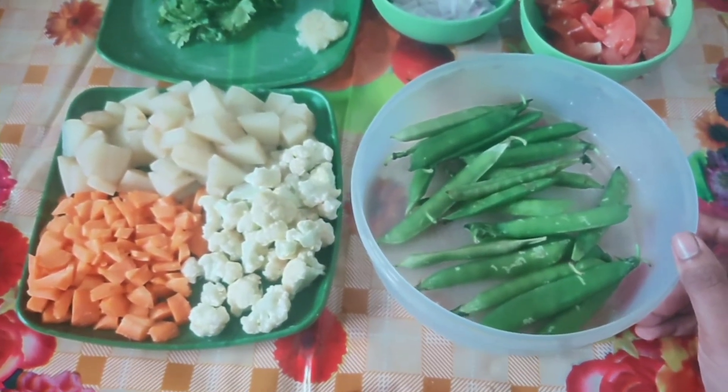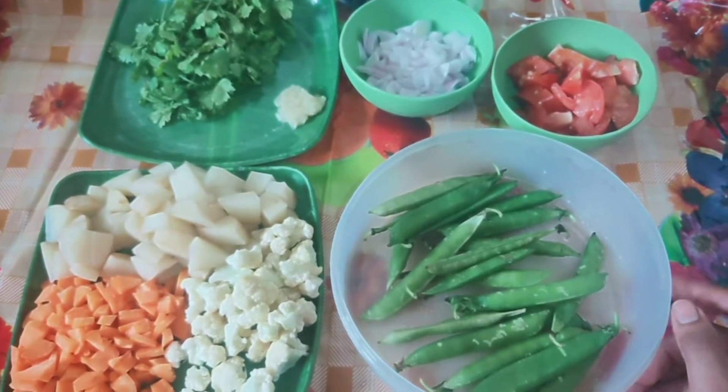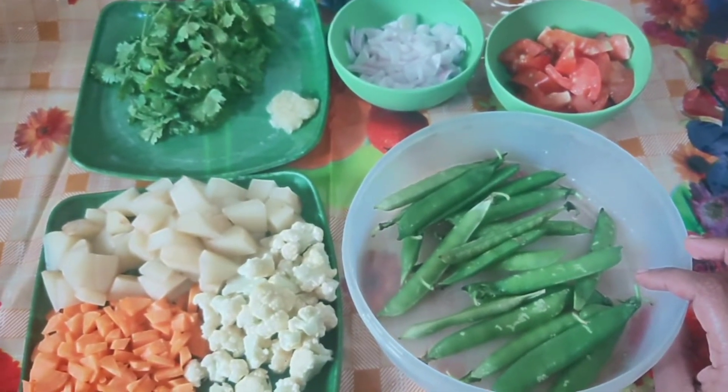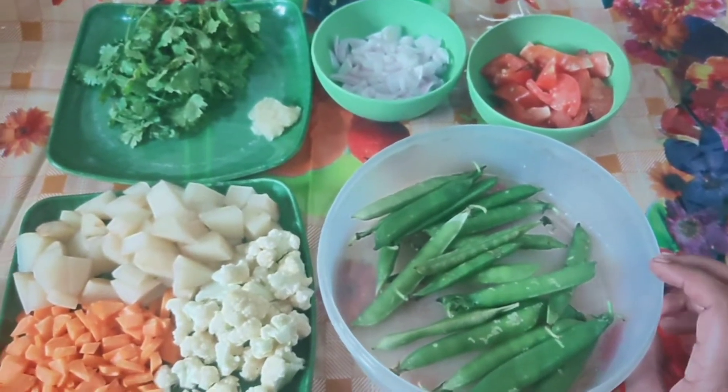We will add capsicum, but it has a little bit of taste. We will not add capsicum. We will add fresh pieces.